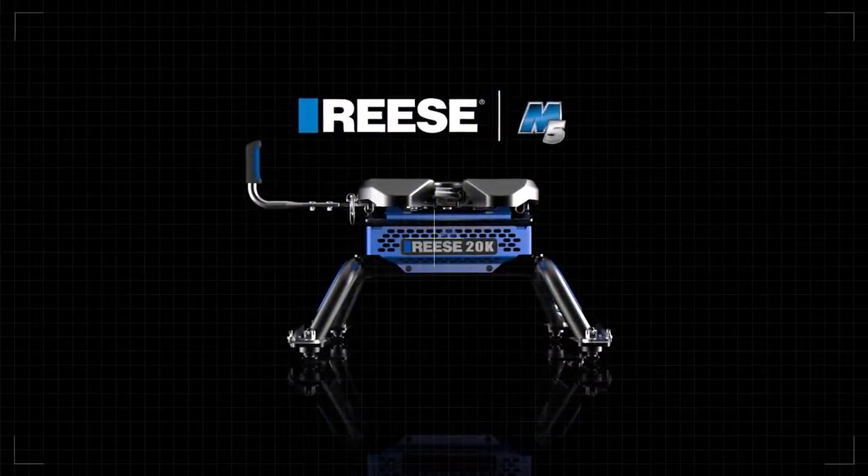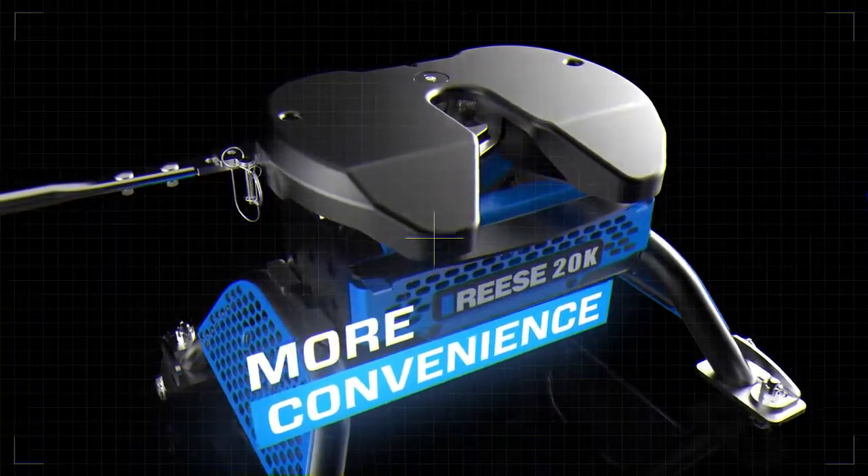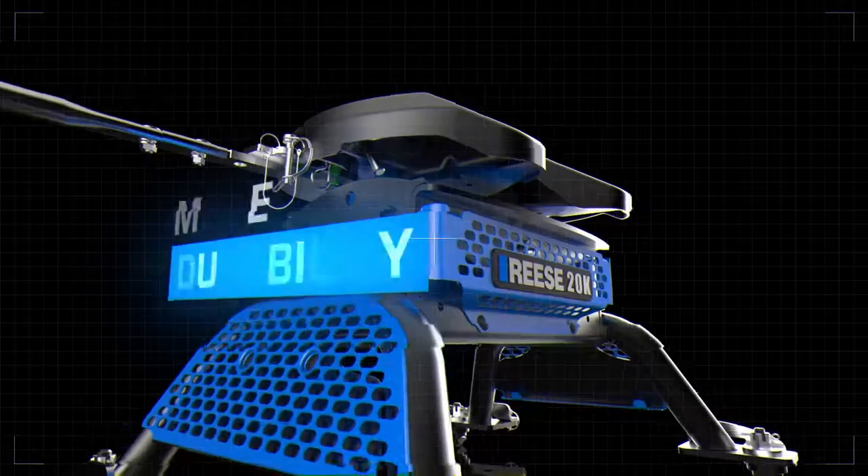The Reese M5, giving you more of what you want out of a 5th wheel hitch. More convenience, more reliability, and more durability.